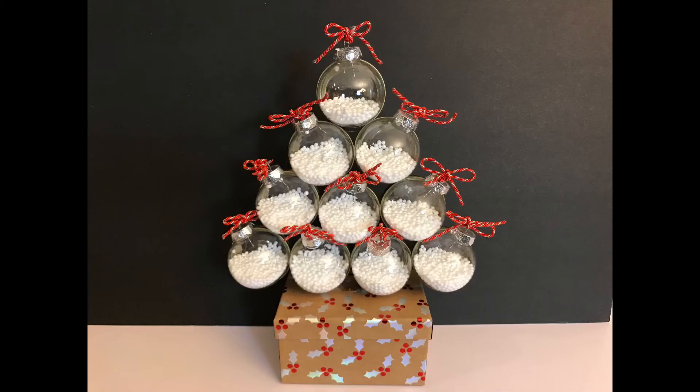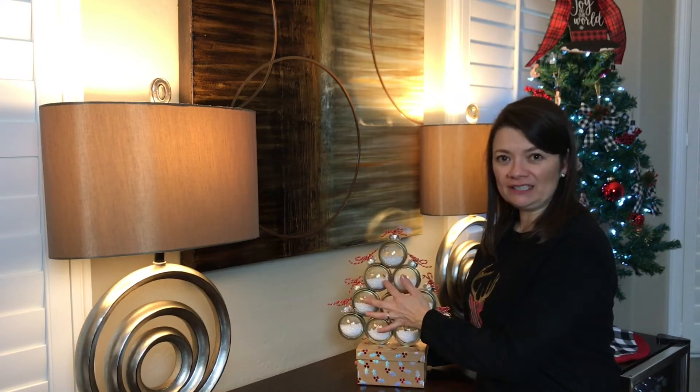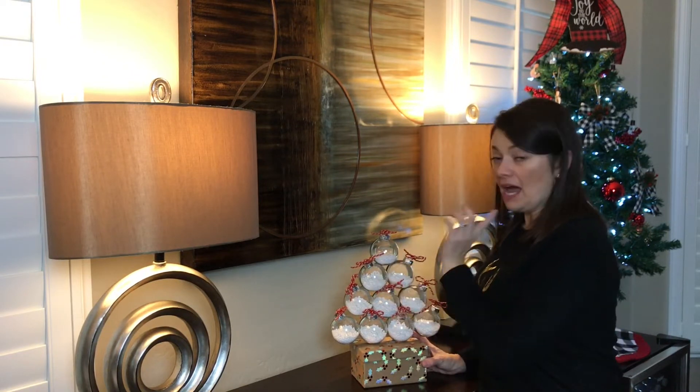Hi everyone and welcome back to Belle's Ideas. In today's video I'm going to show you how I made this beautiful arrangement for less than $15. These are mason jar lids that cost me about $2 — I think it was 11 or 12 in a box at Walmart.